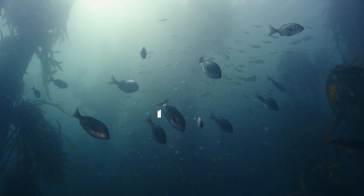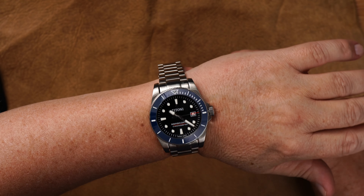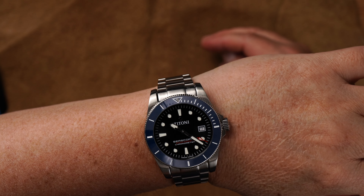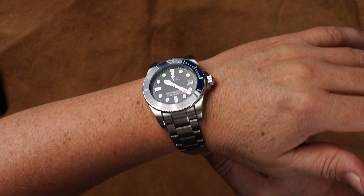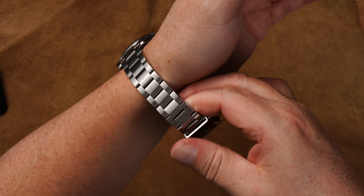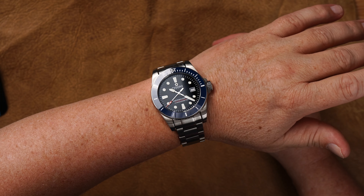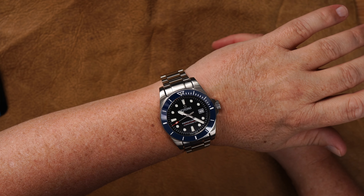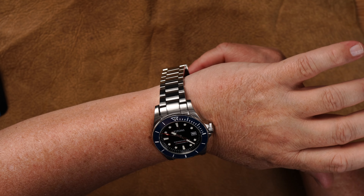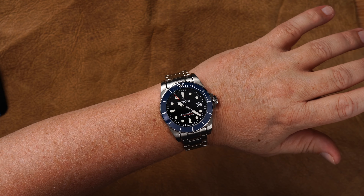Gefällt mir wirklich sehr gut. C Scoper am Handgelenk – tolle Uhr. Klassische Taucheruhr, schön aus Edelstahl. Trägt sich wirklich sehr schön. Man sieht hier auch das große Band – ich krieg drei, ja wahrscheinlich vier Finger rein, die ich hier zwischen klemmen könnte. Im Vergleich zur 600er natürlich ein bisschen schwerer. Dafür aber auch deutlich günstiger, denn das Gehäuse ist eben aus Edelstahl. Und 300 Meter Tauchtiefe sollte für jeden ausreichen. Am Handgelenk macht sie auf jeden Fall wirklich eine sehr gute Figur. Man merkt ein bisschen das Gewicht, aber das ist ja völlig normal bei Edelstahl.